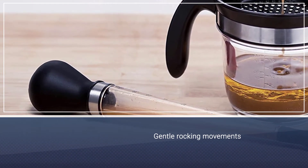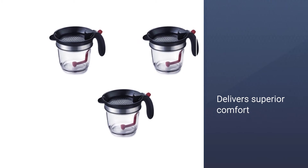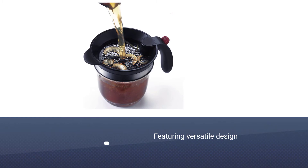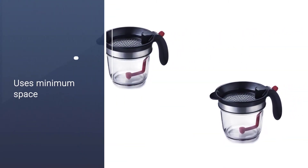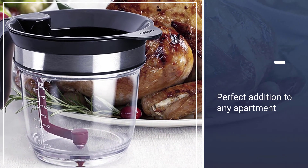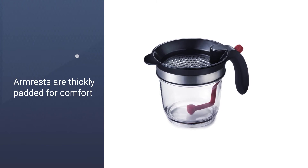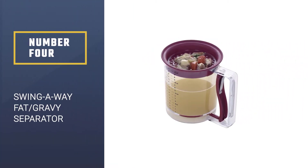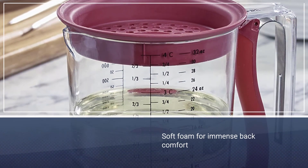Number three: the Quiza Pro 4-cup fat separator. With a tightly sealed plug on the bottom, you can easily control what goes into your food. With the built-in filter, only the best parts of your drippings will find their way into your sauce. The Quiza Pro fat separator can hold one liter (four cups) of drippings, with measurements on the Triton container so you can add exactly the amount required for your recipe. It is made of see-through, durable, and heat-resistant Triton material.